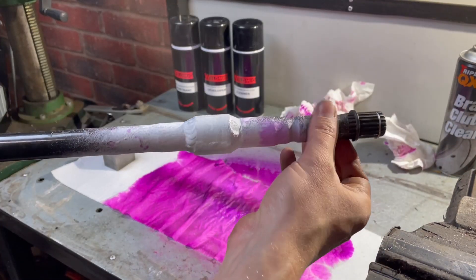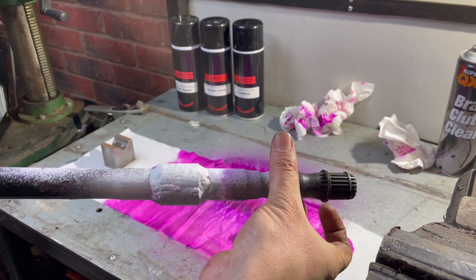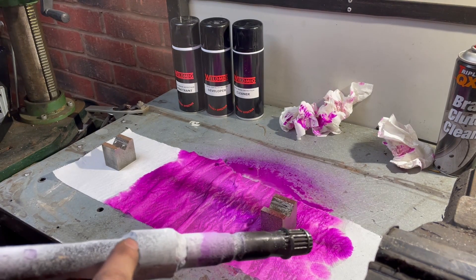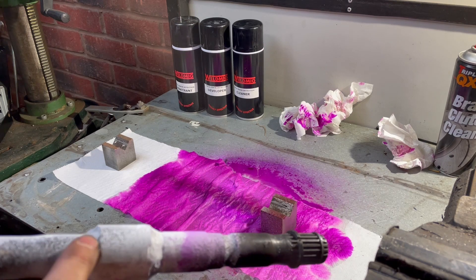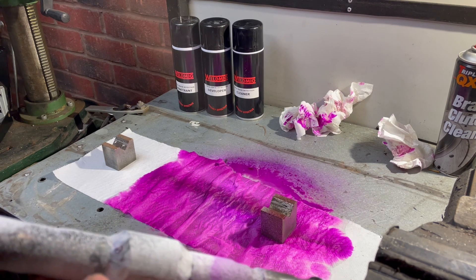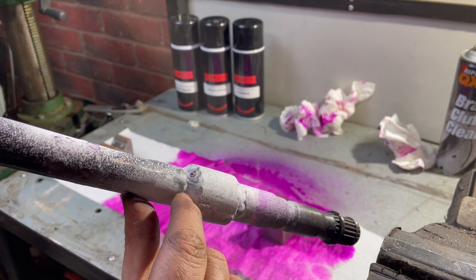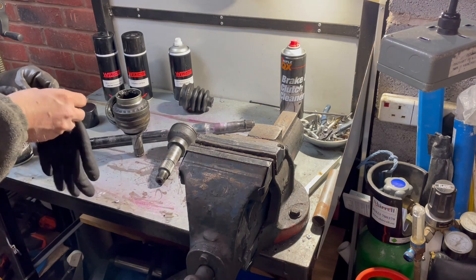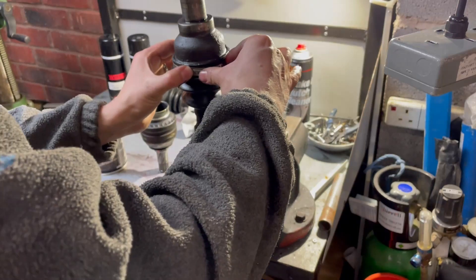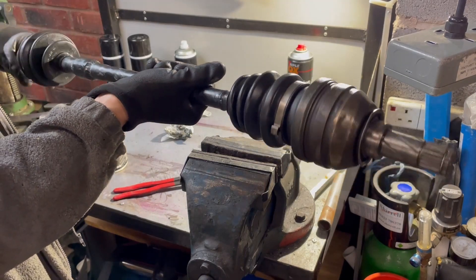We then clean off all the excess penetrant and spray on a developer, which is basically a spray-on talc. This draws the penetrant back up out of any crevices or cracks it's been drawn into, and that penetrant displays itself in colour on the developer. This all looks pretty good — apart from this bit here, which would be a cause for concern. After cleaning it off I can see there's a slight pinhole. If I was going for perfection I'd grind this out and re-weld it, then retest. However, time is against me and I've got to get this shaft on the car, so I'm going to call it good and revisit it in a couple of events to see if it's got any worse.